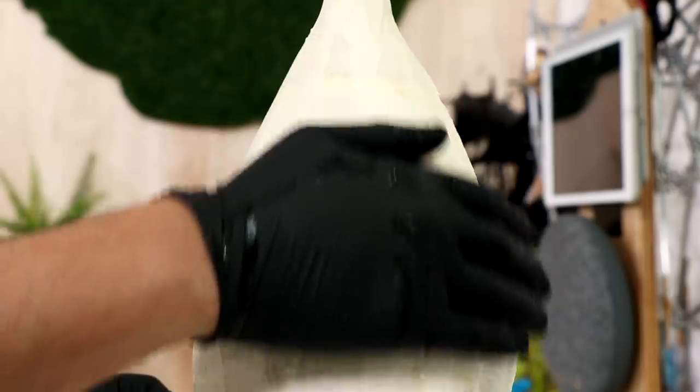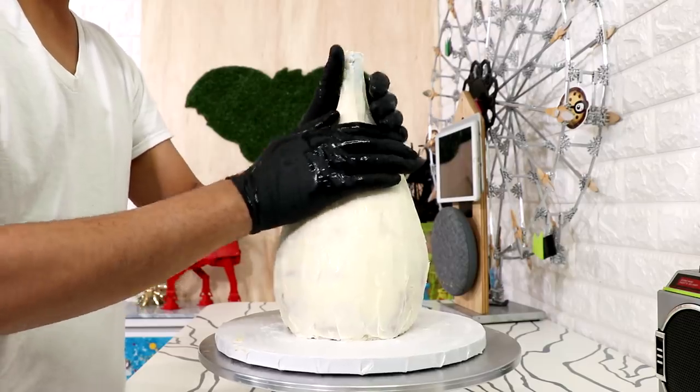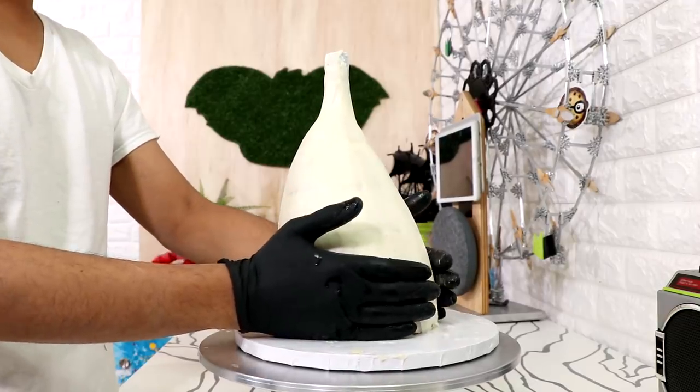Once my cake was done chilling I put on a black glove — the regular gloves look weird on camera. I wet my glove with a little bit of water and just ran my hands over the entire cake. I just want to make sure that the buttercream underneath my fondant was completely smooth.